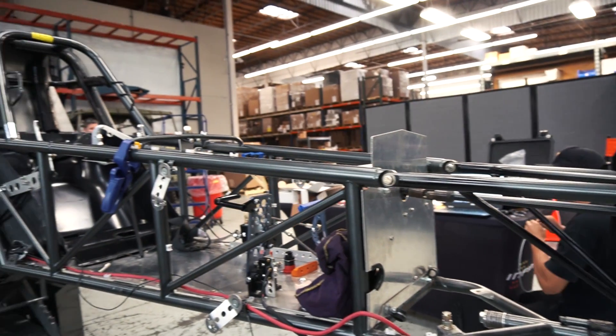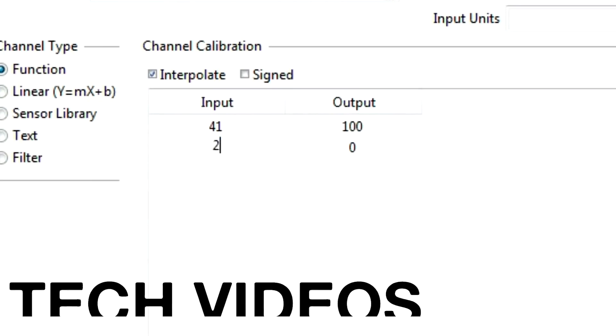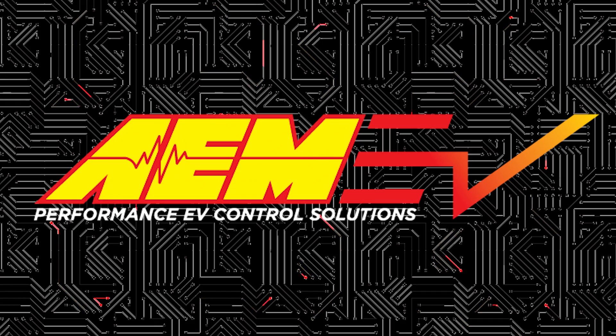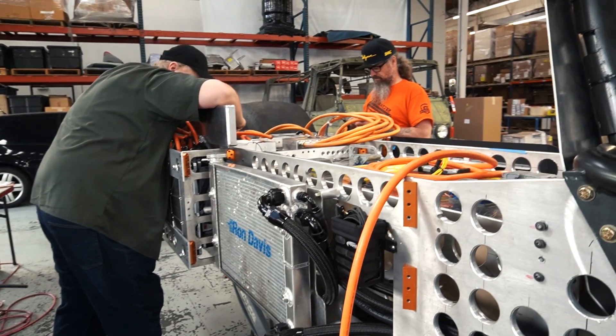Hi, I'm Steve Huff. I own Huff Motorsports, and I'm the designer and creator of this crazy electric vehicle. This is our 240-inch wheelbase NHRA electric dragster, product of our division called e-spec race cars.